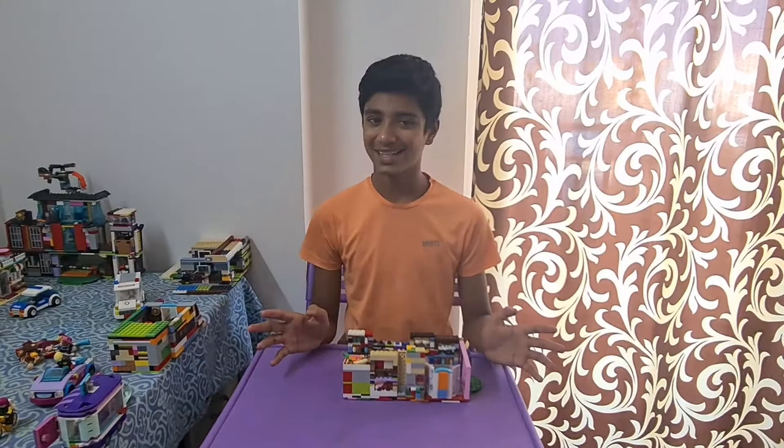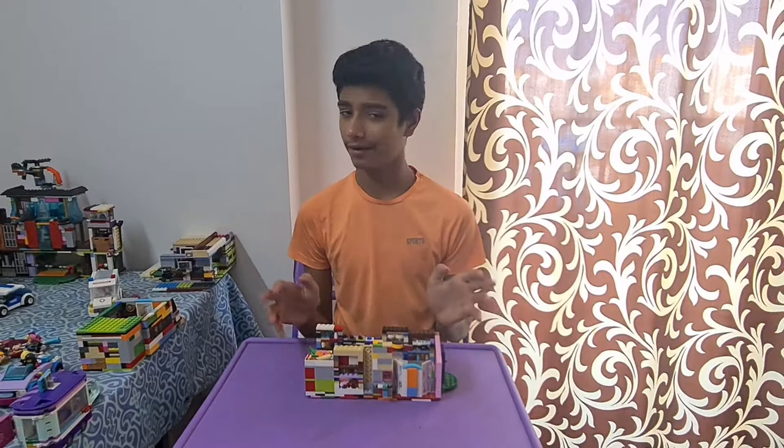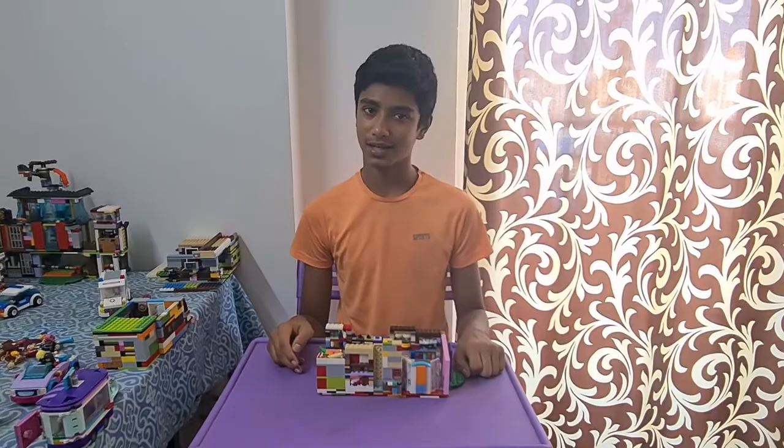That's all for today's video! I hope you enjoyed it — please like, subscribe, and share. Let me know in the comments if you like this supermarket build. Most of the credit goes to Vibusha, so leave a like for her too. I'll see you guys in the next one — bye!